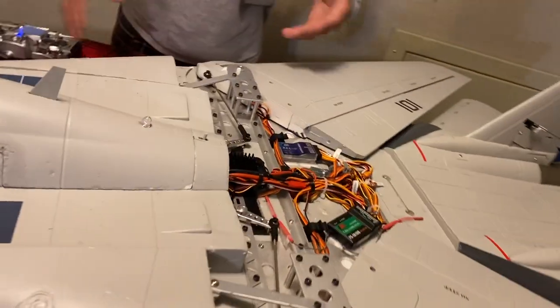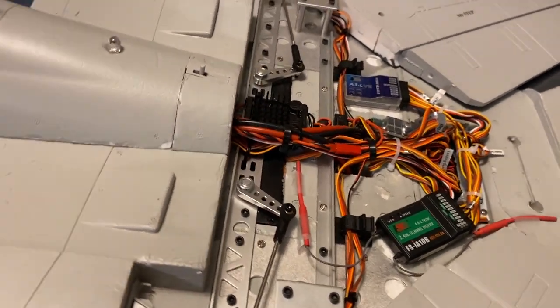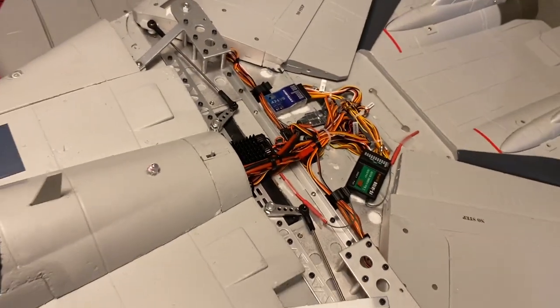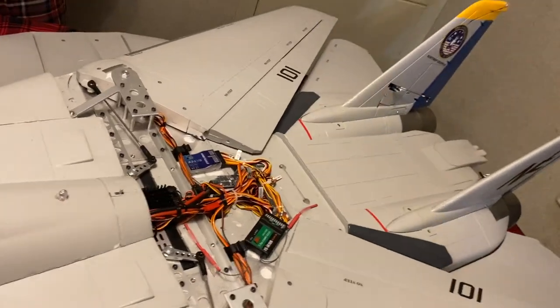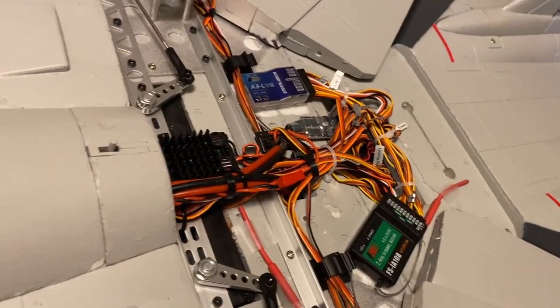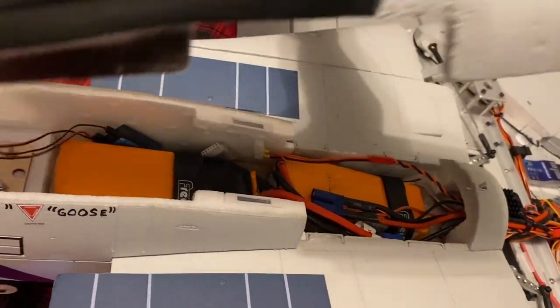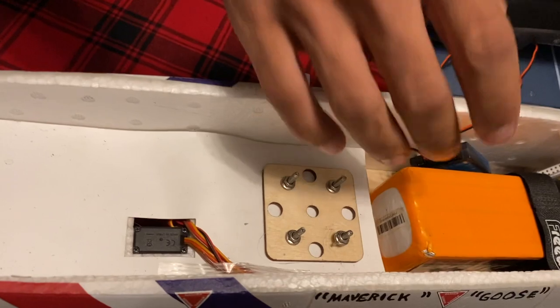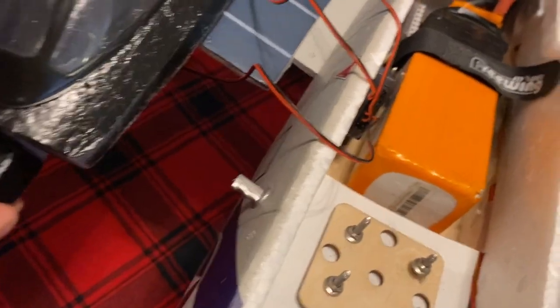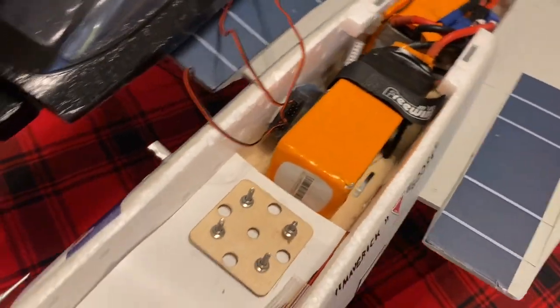This is my wiring setup. I got a Hobby Eagle A3L V2 gyro in there for some stabilization — more so for when the wings are swept back. I can flip that on and off with a switch. I've also got a Free Wing light controller in there. Everything looks good — all the wiring I got put into the sides there.